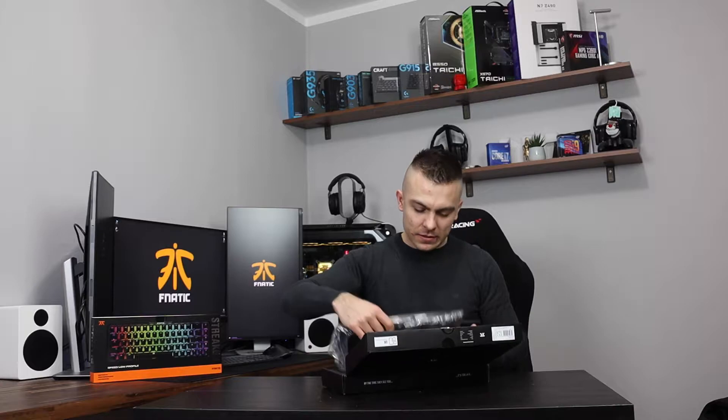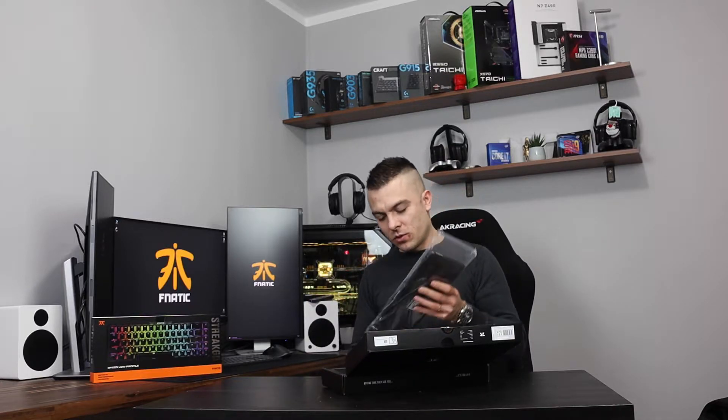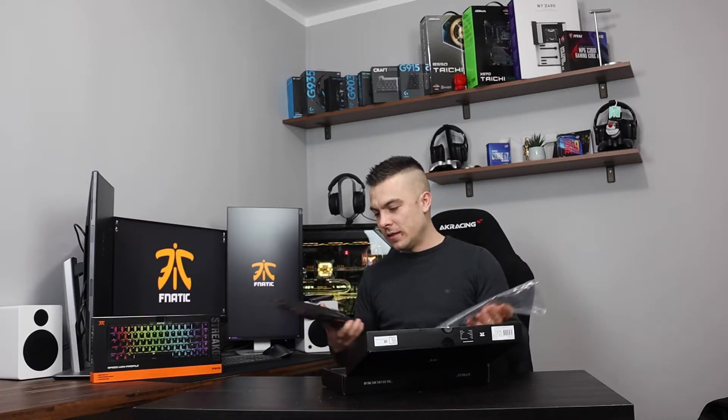Let's do the unboxing. I'm quite excited to do a review on this keyboard because everything else I tested from Fnatic — including the headset and the mousepad that I'm still using — has been great. The mousepad is unbelievably quick compared to others. But today we have a quite interesting keyboard, and this is it.